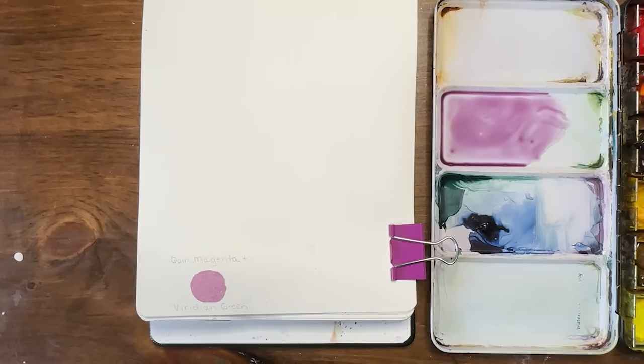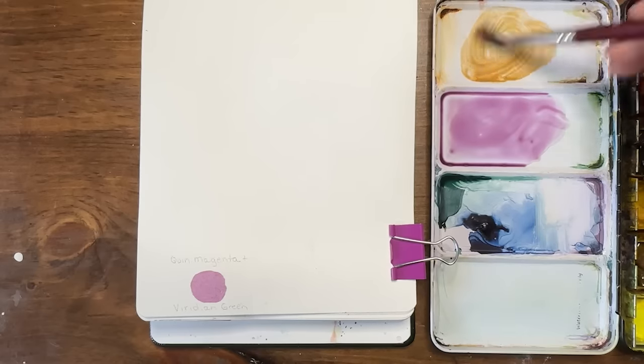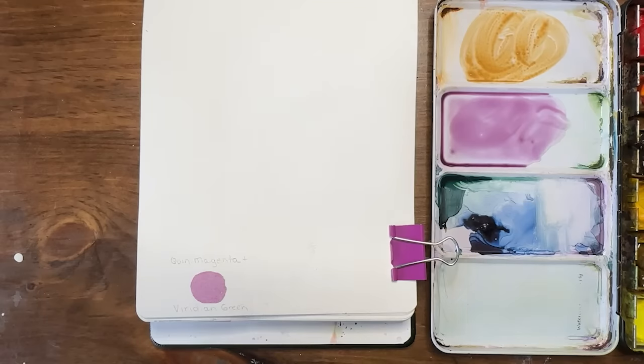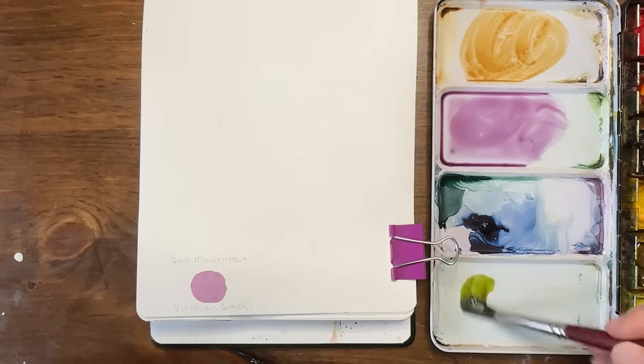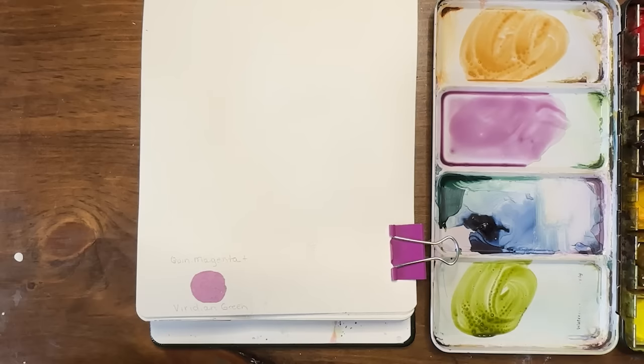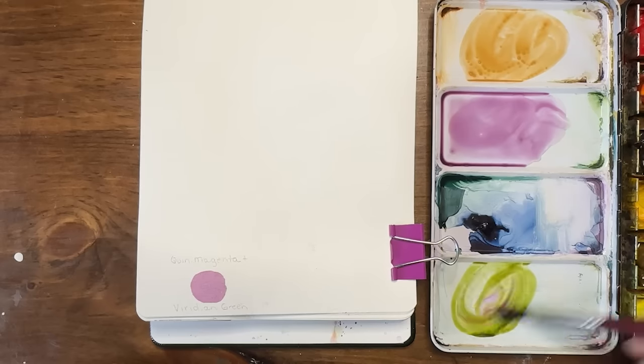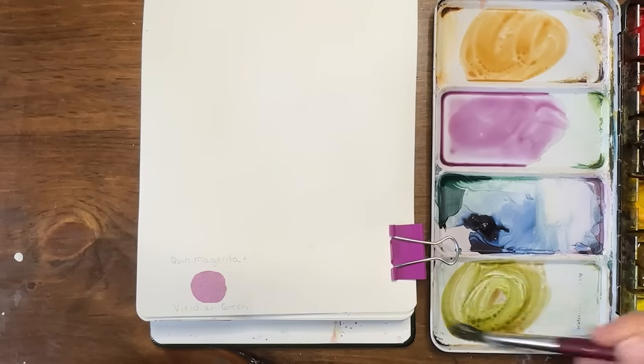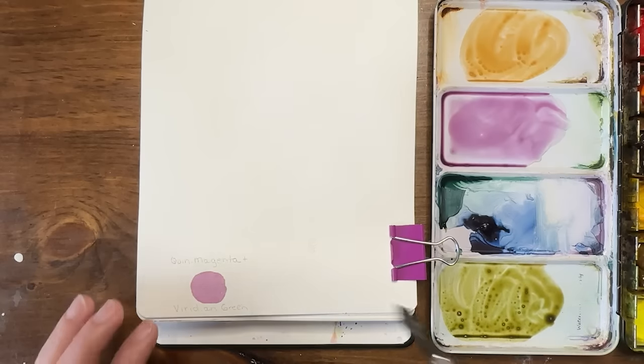I'm just going to use my raw sienna by itself, because this is already a very beautiful muted, lovely color. Then I want something kind of olivey green, so I'm going to start with my sap green and add a little tiny bit of quin magenta, then a little bit more green to get this kind of olivey green color.